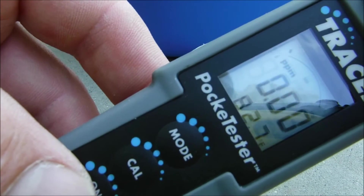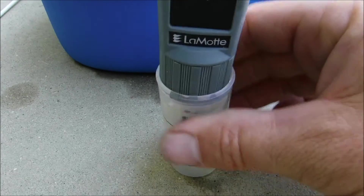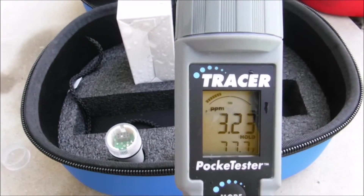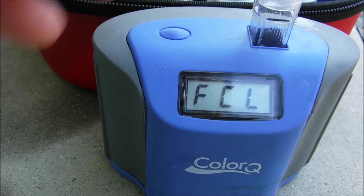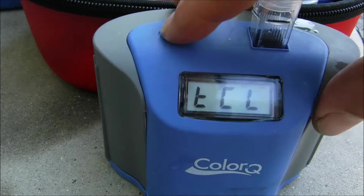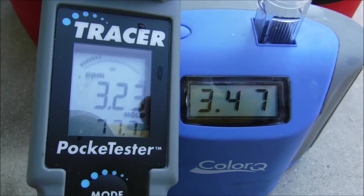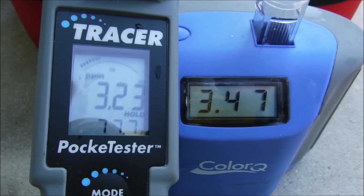Put the cap onto the sample and shake it for about 20 seconds. Turn on the tracer, let it go to self-calibration mode, and immediately dip it into the sample. Stir the sample for about 10 seconds. The reading has stabilized at 3.23 ppm. I verified the results with the ColorQ Pro 7 — free chlorine came in at 3.47 and total chlorine also at that. The results are pretty close: 3.23 ppm on the tracer and 3.47 on the ColorQ.